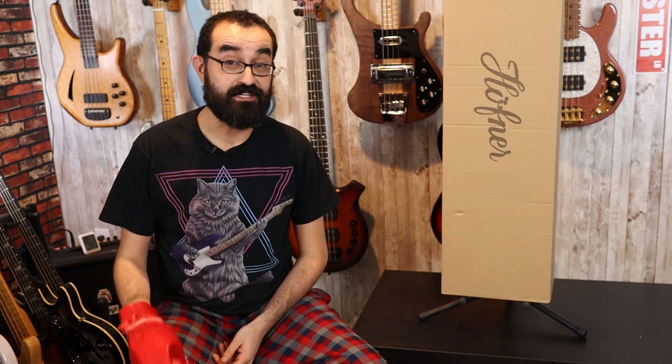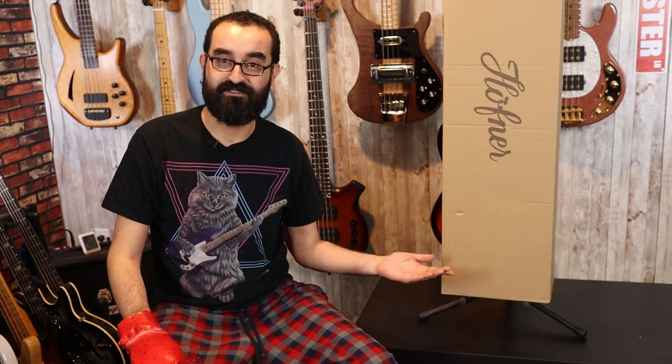So in this box is the Hoffner Shorty short-scale travel bass. As a traveling bassist, it's always good to have a bass handy, so I always like to take out my Hoffner Shorty here and we go ahead and slap that thing silly. Hoffner built this thing for the bassist who wants to take a bass whenever they travel, either on vacation, for business, for work, for pleasure. Always good to have a bass handy without having to hunt down a music store, and Hoffner is looking to offer a travel option for you.